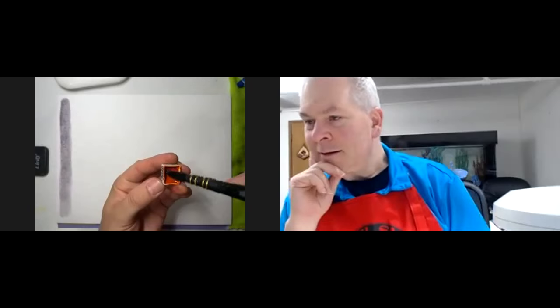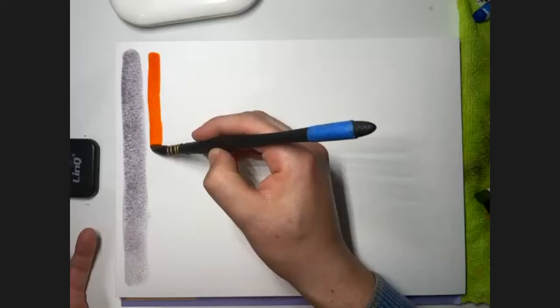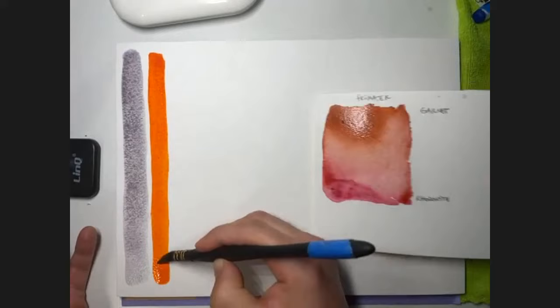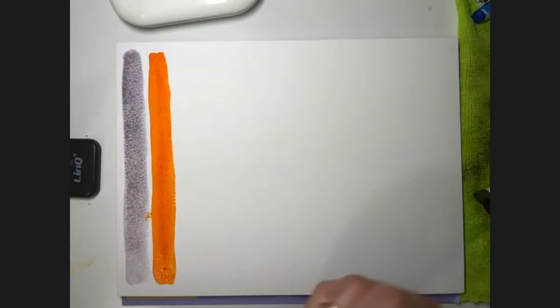Another color is Transparent Pyrrole Orange — non-granulating, transparent, series two. It's a beautiful, intense orange.